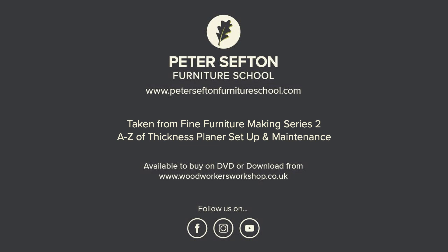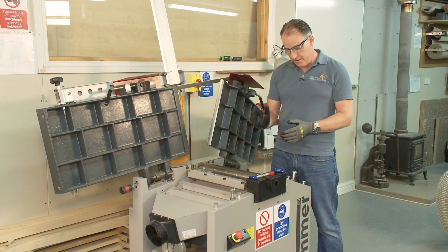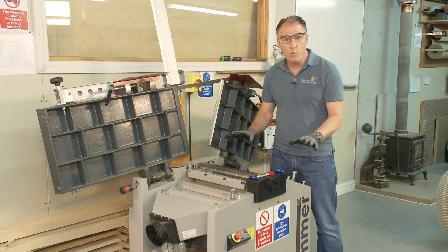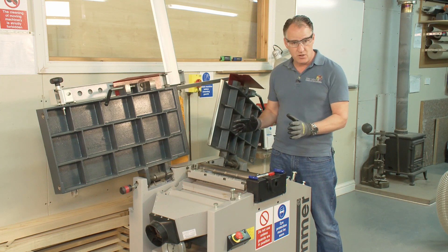Your blades or cutters will get to a stage where just trying to improve them with a diamond stone isn't going to be enough. There could well be chips in there from a very hard knot or a nail or some other contamination, or just generally they've got worn from doing a lot of work. So we need to change these cutters over.